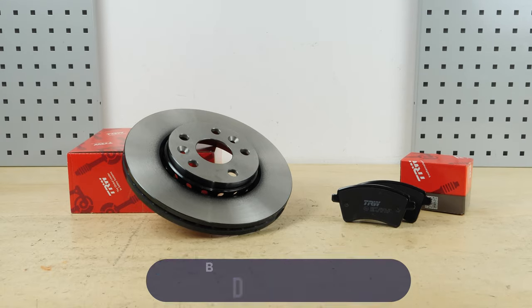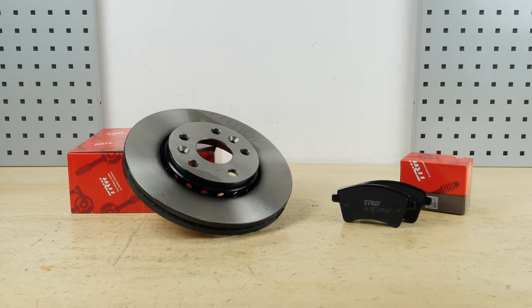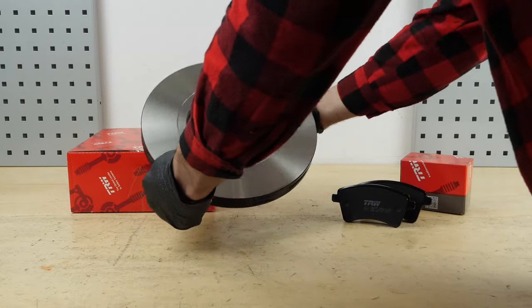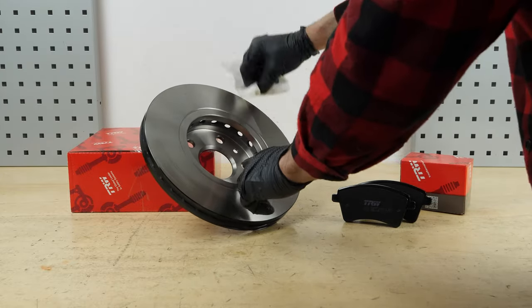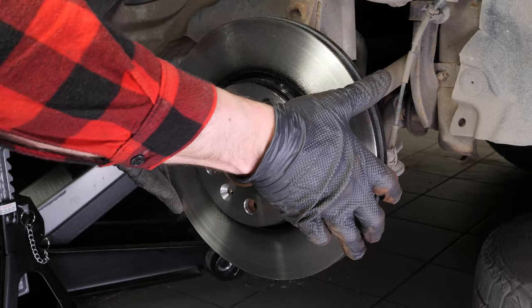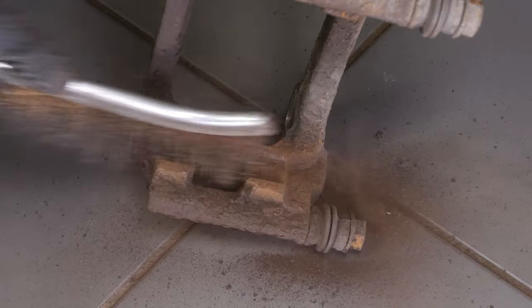You will find the TRW parts and products used in the video in the link in the description. Take the new brake disc. Before installing the new disc, it is vital to clean it using brake cleaner and paper towels to take off the storage paraffin. If your new disc is painted, you can place it directly onto the wheel hub. Place the new disc onto the hub and re-screw the two fastening screws by hand as much as possible. Using a wire brush, clean the brake caliper mount around the area where the pads will be placed — this will facilitate their installation.